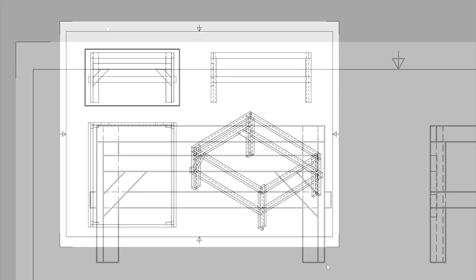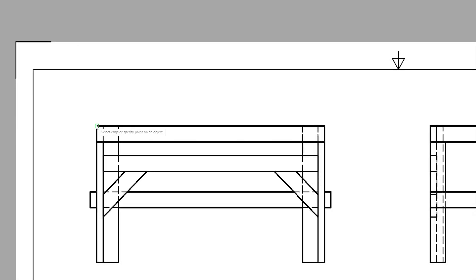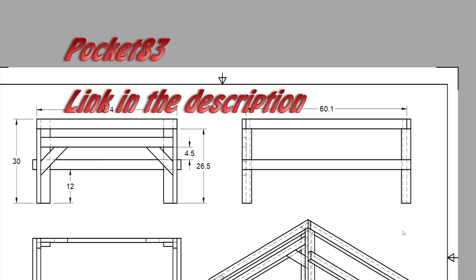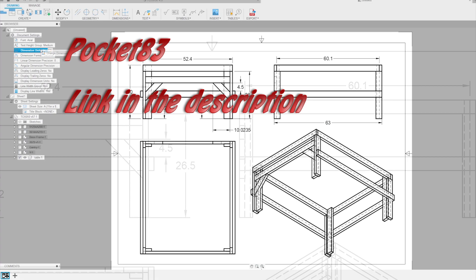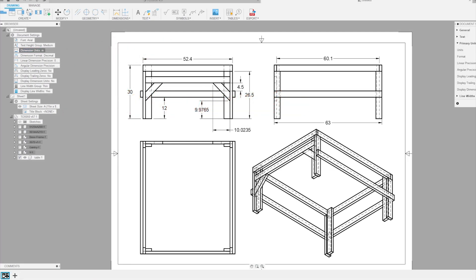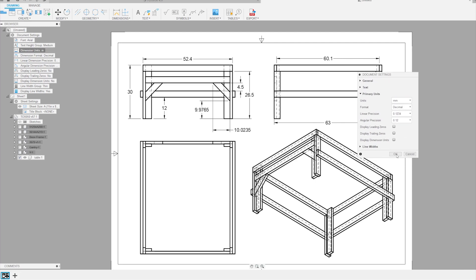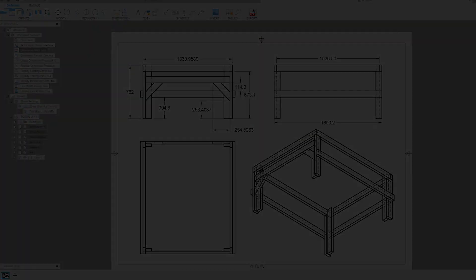I picked up this simple structural method from an old YouTube video that had nothing to do with CNC work, yet I've applied two of the suggestions from that video to my machines. Pocket 83 has some interesting ideas, and the T-leg based design is one of them. I've tried this a couple of times and the rigidity surprised me. I think it will be perfect for the TCI 5050, and if it works out I'll replace the shaky base on the old CNC and remove one of my most constant irritations.